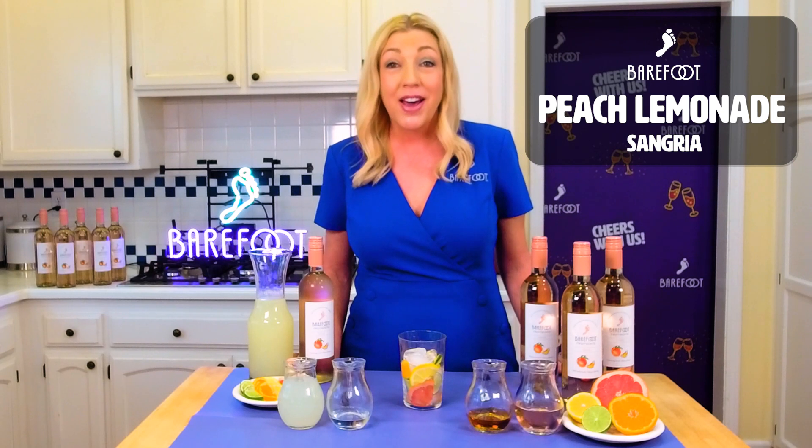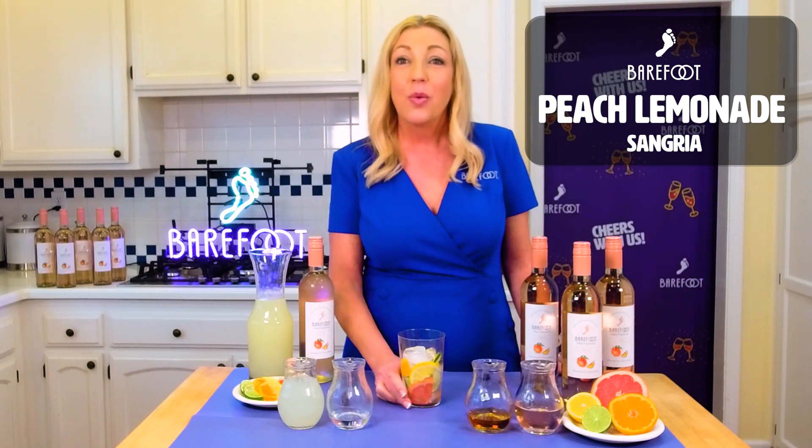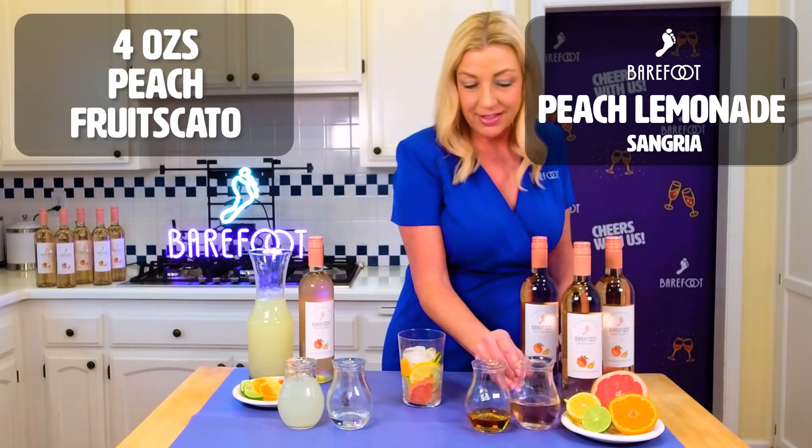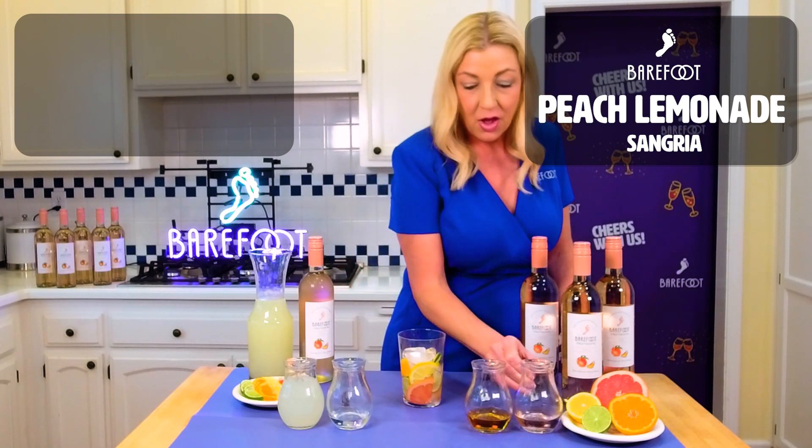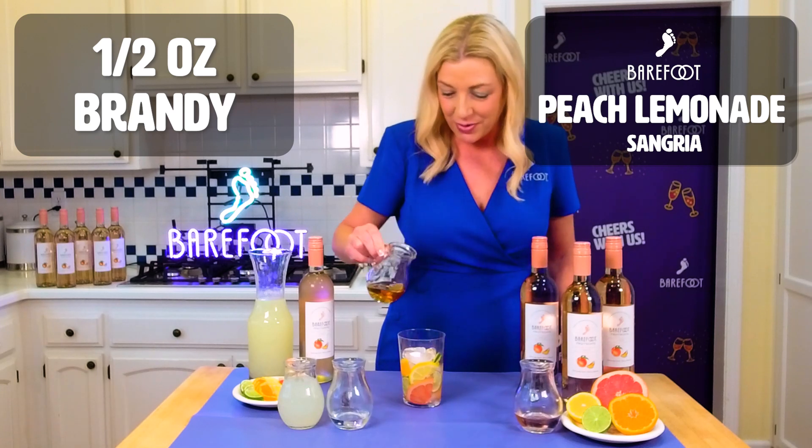Over a glass of ice and fruit, we're going to add four ounces of Barefoot Peach Fruit Scotto and one half ounce Brandy.